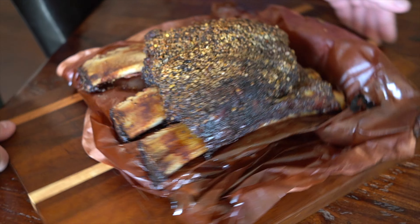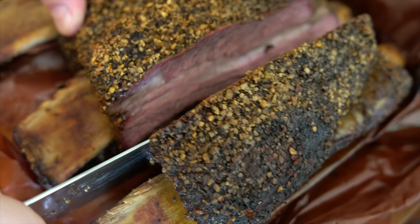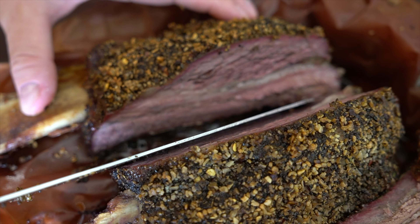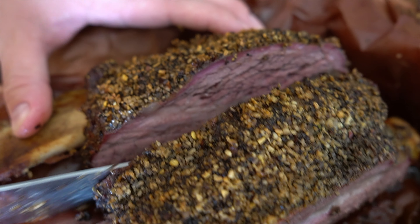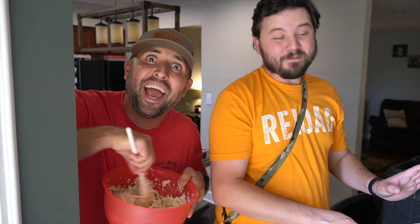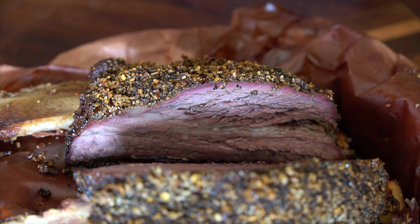We're going to slice into these bad boys right here. Oh, there it is. Oh, yes. That's cooked all over here. I'm happy with that. First long cook on the smoker.